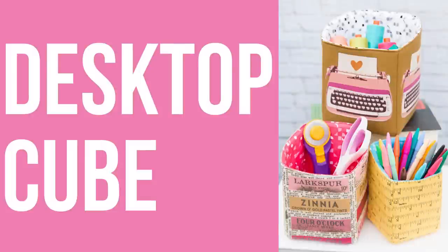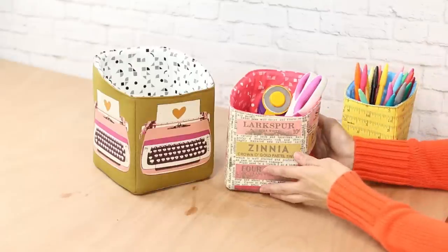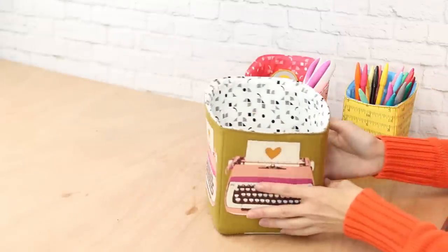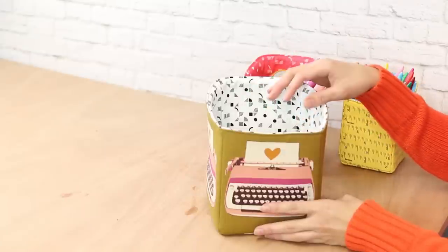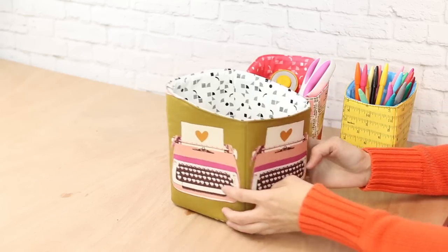The Desktop Cubes are, as the name implies, perfect for holding things on your desktop. Size small is great for pens or pencils, size medium fits a rotary cutter and scissors, and size large is really generous — if you're a quilter it can hold three jelly rolls, and if you're a knitter it can fit a couple of skeins of yarn. These have a lot of uses.